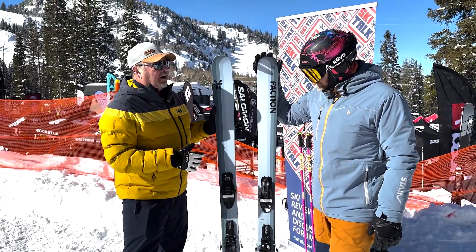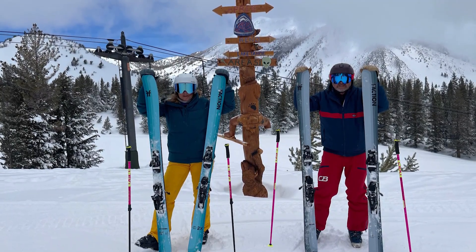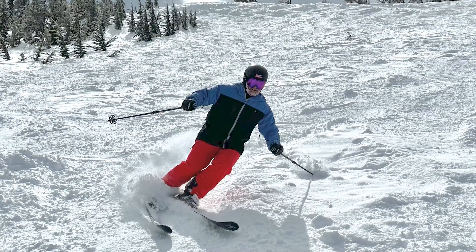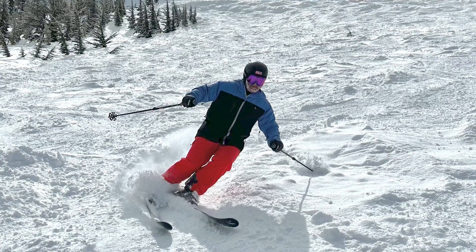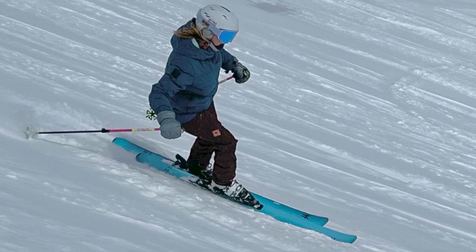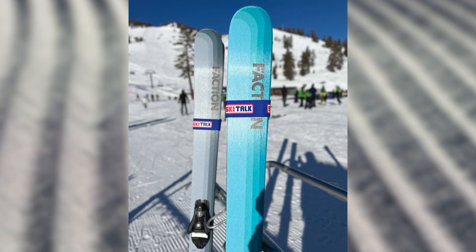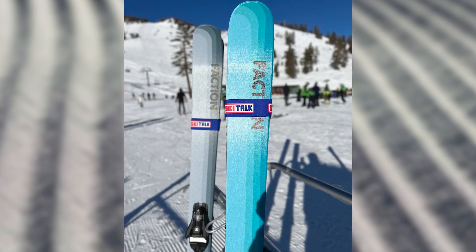One of the things I really noticed about the ski, to Stephen's point, is the versatility. A lot of skis in this mid-90 millimeter range are definitely more off-piste biased, but this one — take it out on the groomers and it still performs really nicely. The turn radius is in that medium to longer range so it isn't a real nervous ski, which works really well.